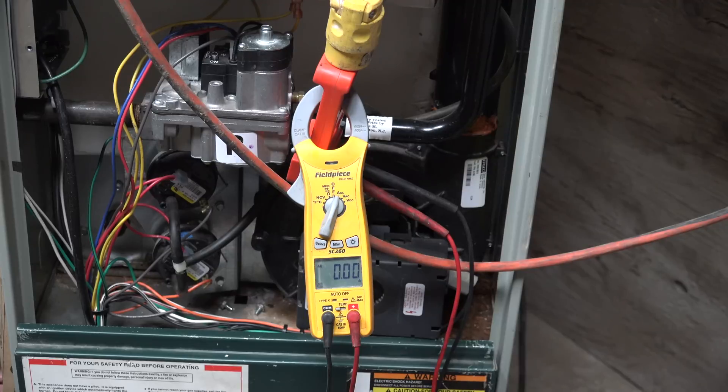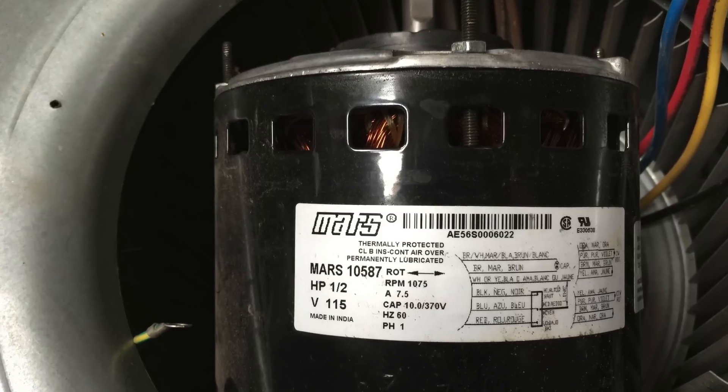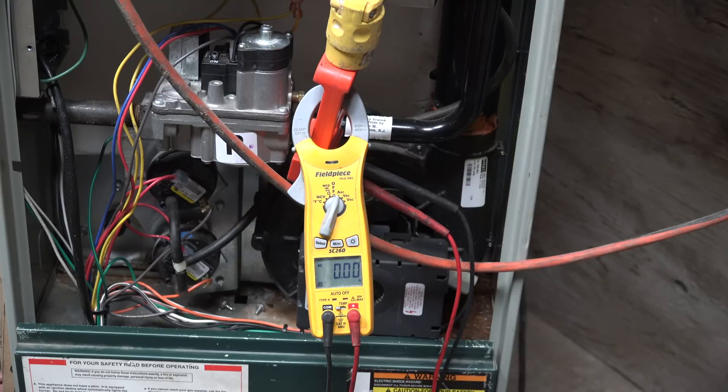In this one I'm testing an air handler with a PSC motor set to high speed, with no other loads on it. The amp draw shown is just the PSC motor, and I'm comparing its power usage to an ECM motor to see what kind of power difference we have. The motor is a half horsepower with a maximum amp draw of about seven amps, and the air handler does have resistance to flow. Let's see what it draws at high speed.